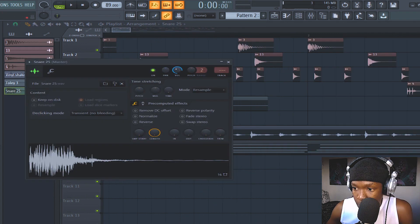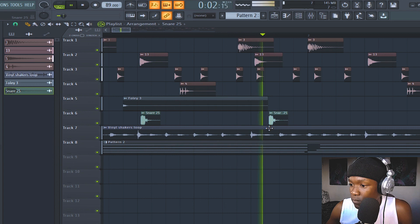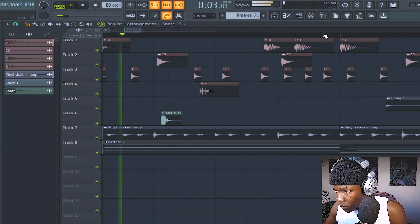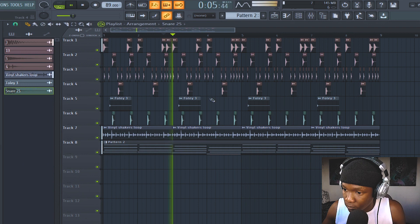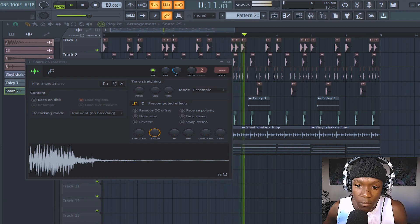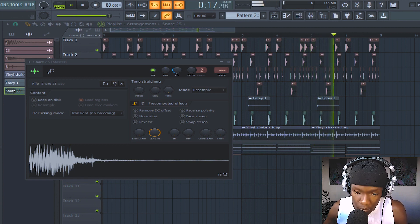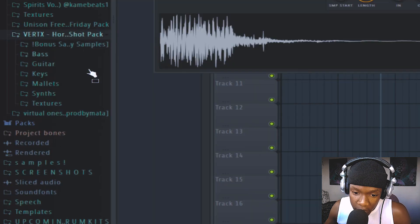Let me layer the snare with this snare. Decrease the snare a bit. One shot kit — the Horizon pack is free. Piano roll.